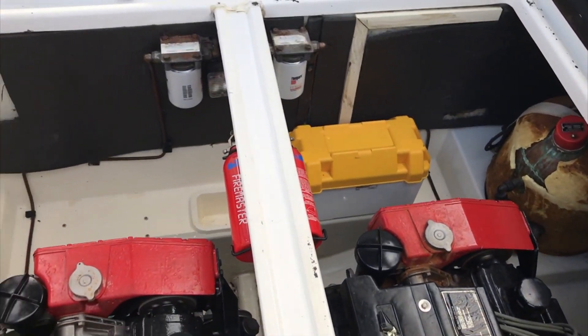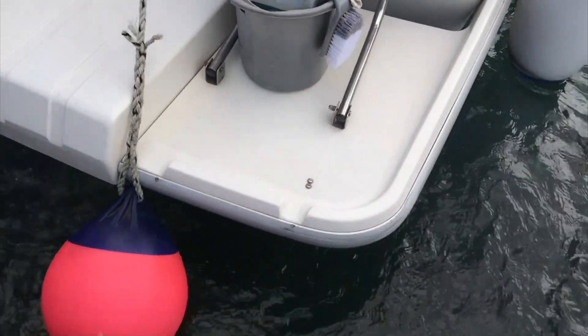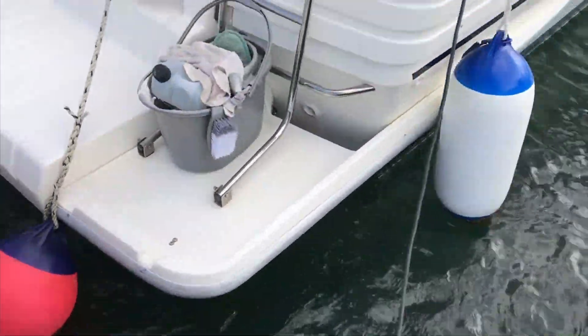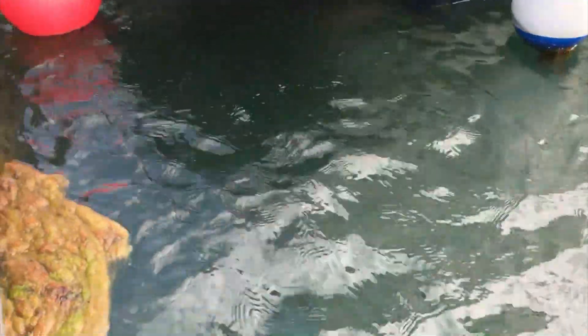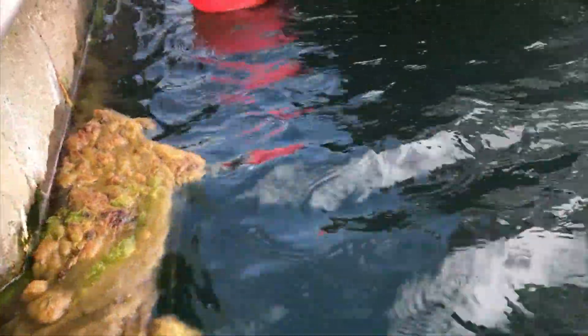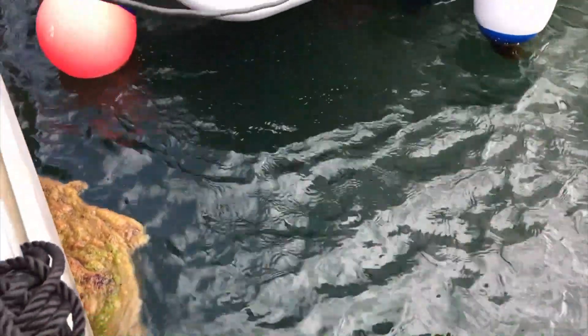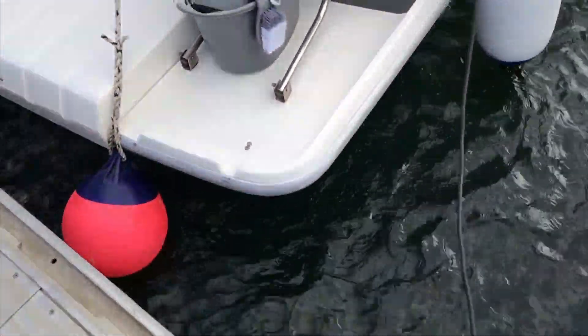Let's go out to the stern. We can't see too much from here because of the swim pump on, but I'll do my best as you can see. Let's have a look underneath. I don't see smoke. I do hear the sound of the two engines running nicely.